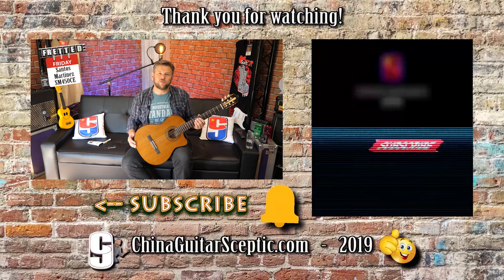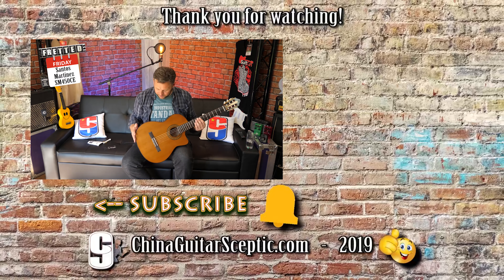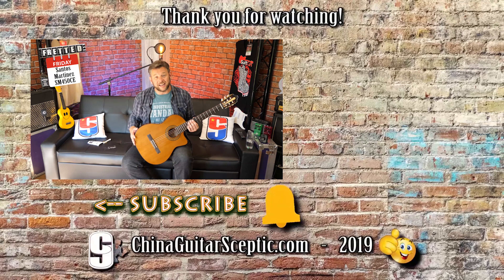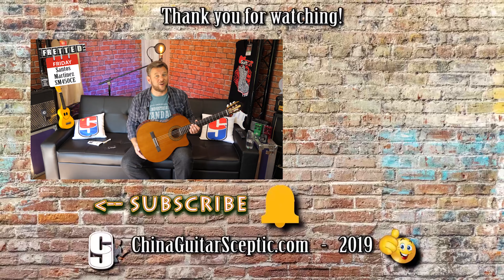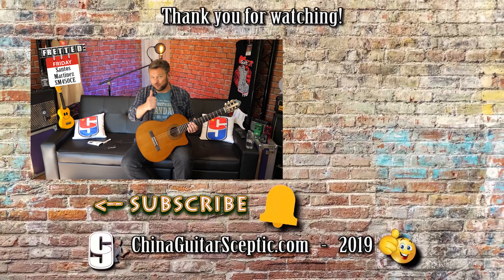I really look forward to your comments in the section down below and hope that you have enjoyed it too. As always my friends, I'll be back with more content as soon as I can — either on Tuesday or next Fretted Friday. In the meantime, as always, you take really good care.